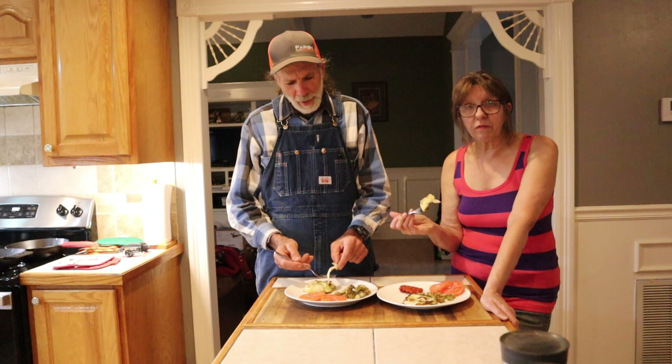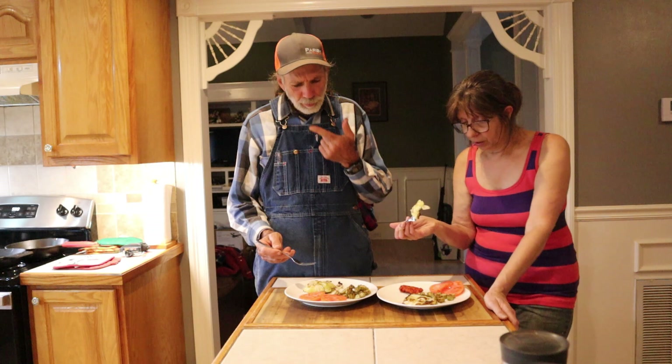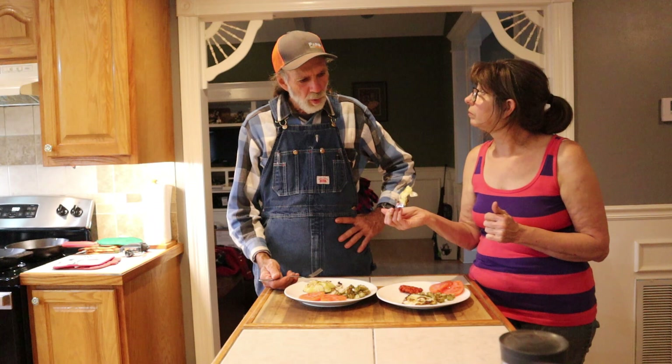Instead of frying it, we baked it at 400. I put a little salt and pepper, a little garlic salt, and a touch of olive oil. That's the best cabbage I've ever had in my life. And it came out of our greenhouse.